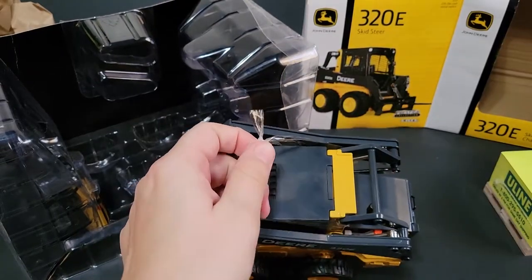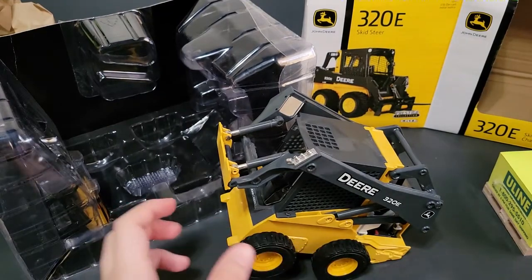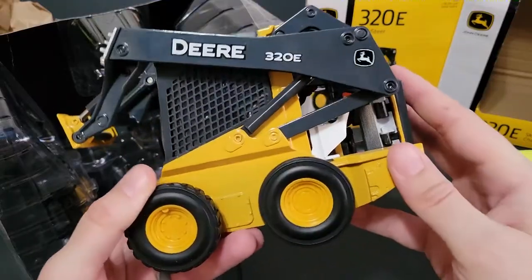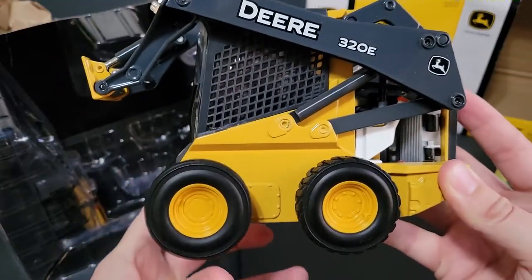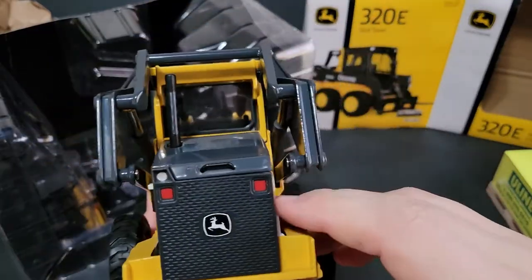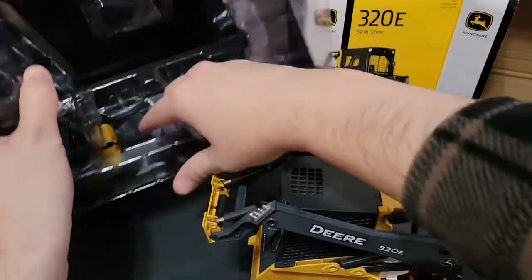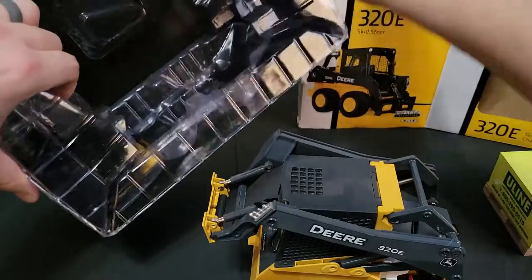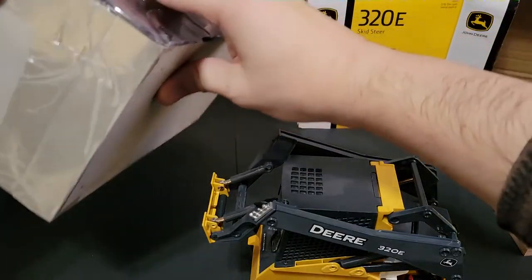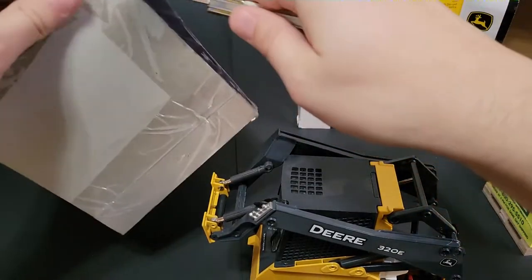There we go, let's go ahead and cut that. Oh man, this thing is cool. So this is actually my second one — I have a track loader that he got me before, and now I have the wheel loader, which is really pretty cool. I do believe the side panels are down here for the engine. There's a bunch of stuff in here, let's go ahead and slice that open.